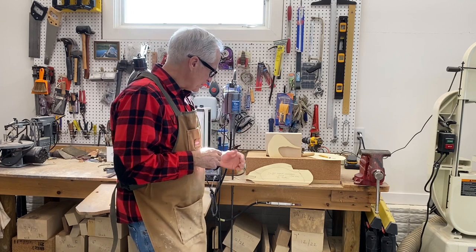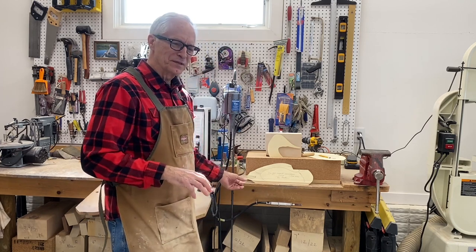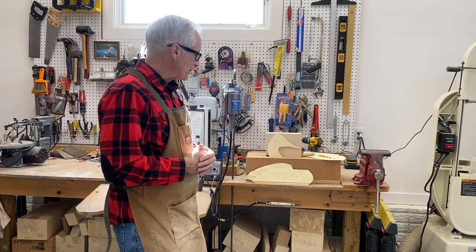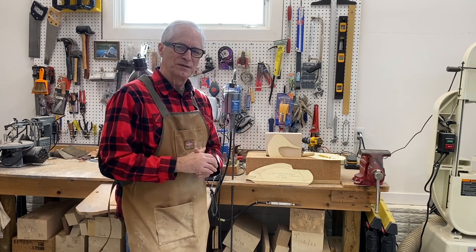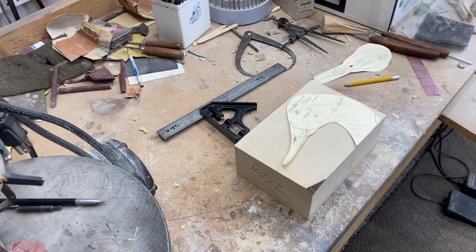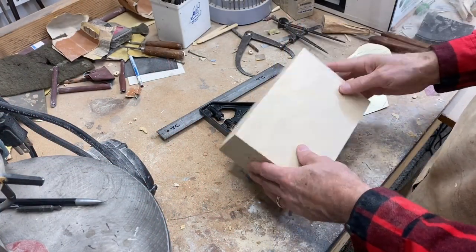Everything is going to be focused on simplicity in the carving — focused on strength and durability. I'm also going to insert a hardwood tail because the tail of the decoy tends to take a lot of abuse. Then we'll go from there, so we're going to start with the head this morning.